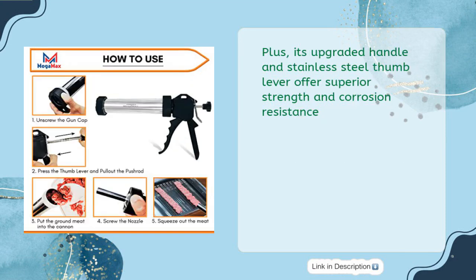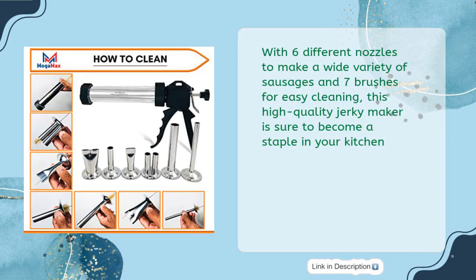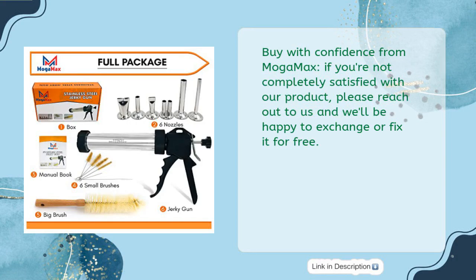Plus, its upgraded handle and stainless steel thumb lever offer superior strength and corrosion resistance. With 6 different nozzles to make a wide variety of sausages and 7 brushes for easy cleaning, this high-quality jerky maker is sure to become a staple in your kitchen. Buy with confidence from Moga Max — if you're not completely satisfied, they'll be happy to exchange or fix it for free.